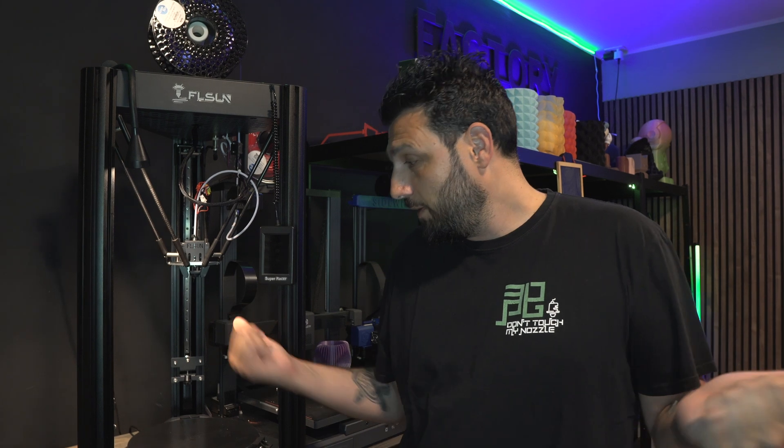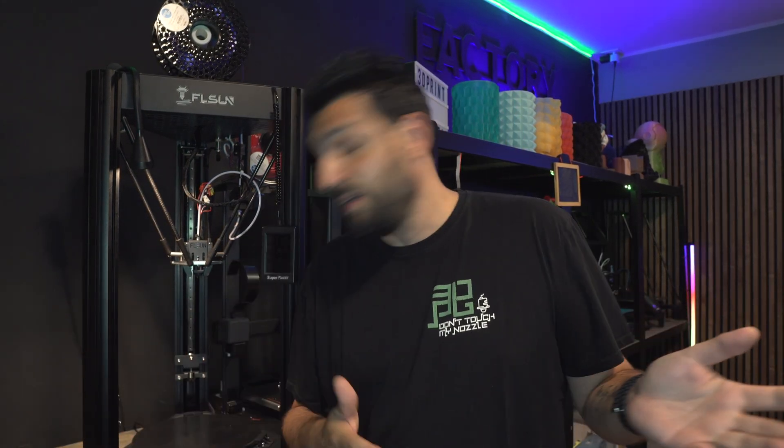It's been on the market for 3 years but at the moment it's at 50% of the original cost, which is a crazy bargain. I'm talking about the FL Sun SR Super Racer. It's a Delta 3D printer, and it's kind of amazing. It's my first Delta. Let's roll the intro first and then let's talk about it.